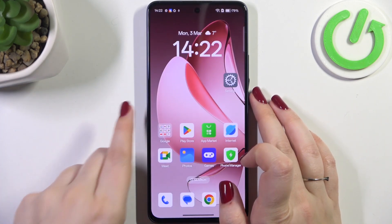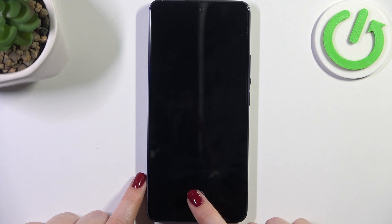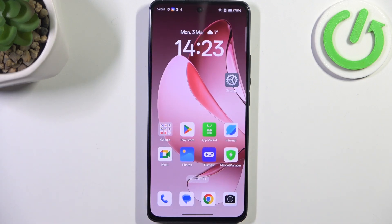Now all we have to do is lock the device. Here we've got the sensor — let me put my finger on it and as you can see the device is unlocked, which means we just successfully added the fingerprint. That will be all, thank you so much for watching — please hit the subscribe button and leave a thumbs up.